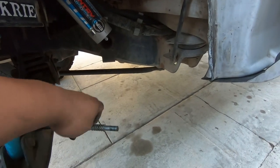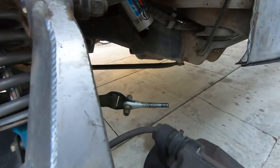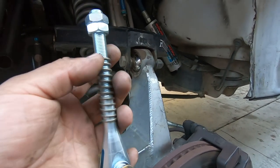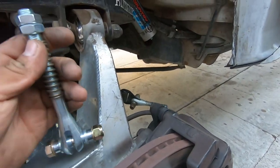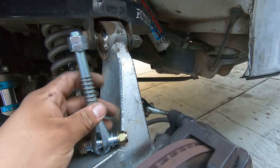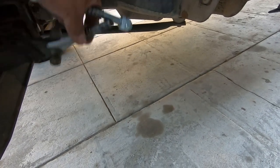We were able to pull both nuts off. These nuts were super loose — they were not tight at all; I literally got them off by hand. I don't know why, but the threads on these new ones are way longer than the old ones. We also noticed that the nuts were run all the way down to the bottom.